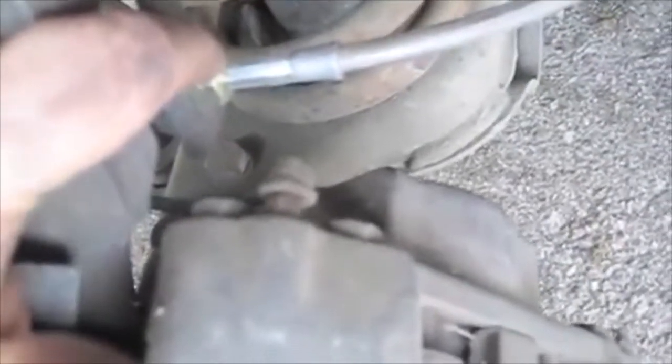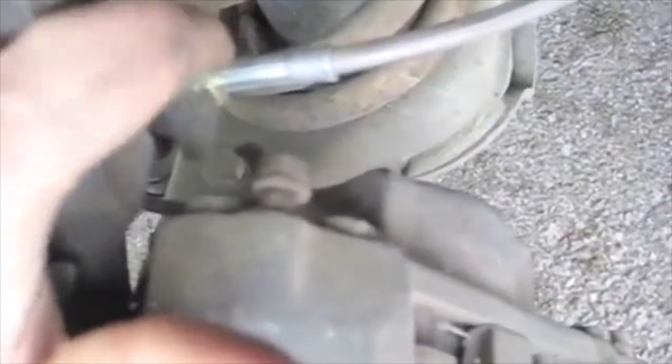Brake line — I already did the steel brake line a few months ago, I should have done all this at the same time. This fitting is 14 millimeter, and this one over here is 11 millimeters. These 14-millimeter bolts right here just split the caliper in half — you don't want to mess with them. There are two up top and two on the bottom. The caliper bolts that hold it on are torqued to 116 foot-pounds.